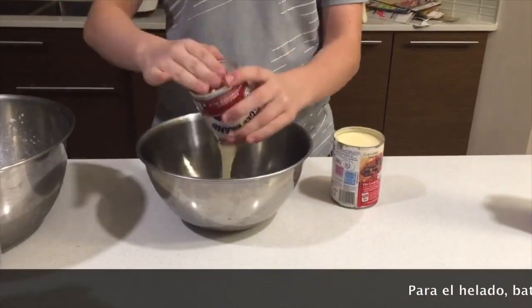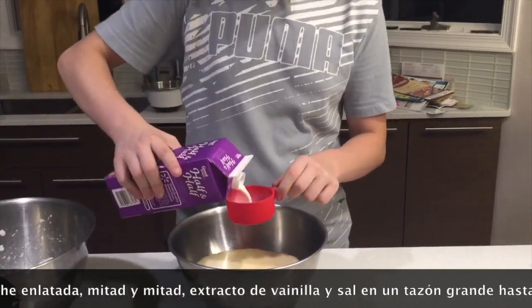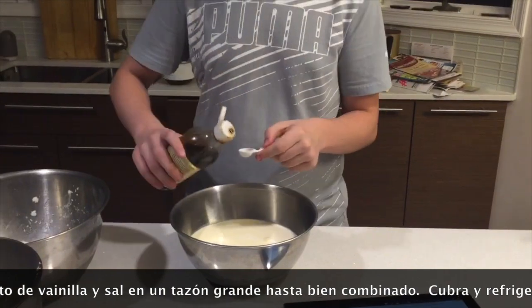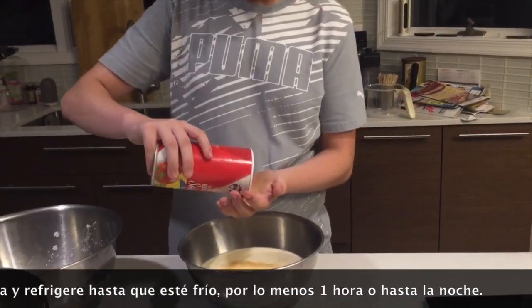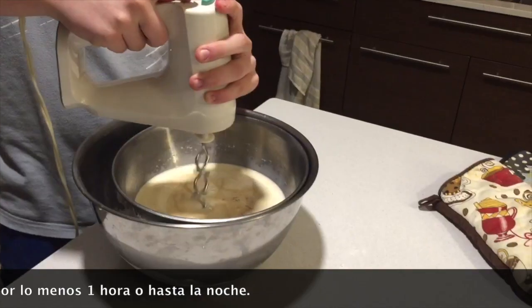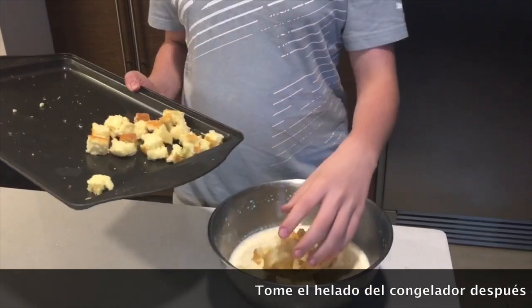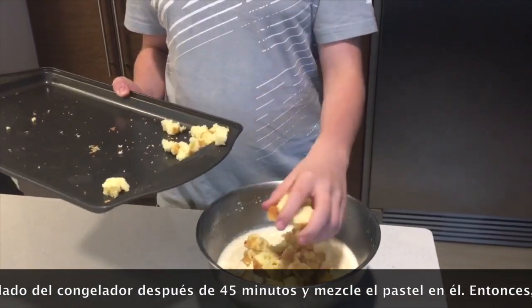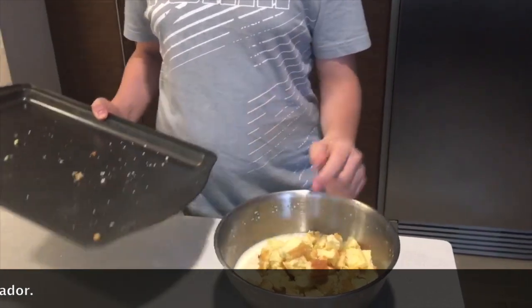Para el helado: bata la leche enlatada, mitad y mitad, el extracto de vainilla y sal en un tazón grande hasta bien combinado. Cúbralo y refrigere hasta que esté frío, por lo menos una hora o hasta la noche. Tome el helado del congelador después de 45 minutos y mezcle el pastel en él. Entonces póngalo en el congelador.